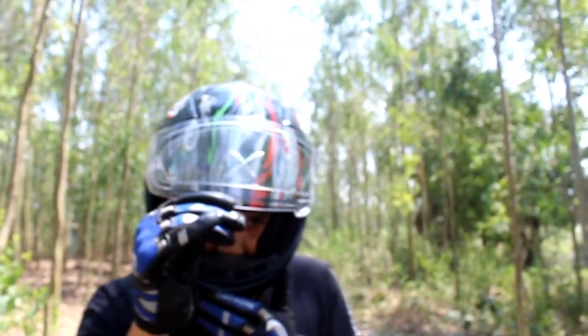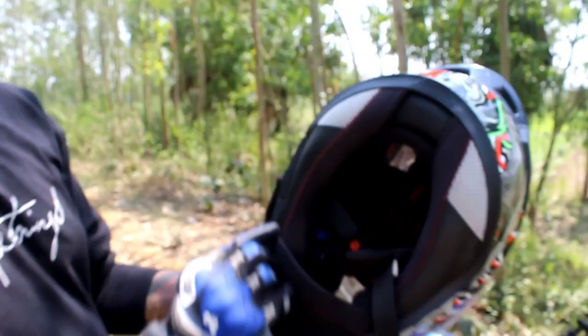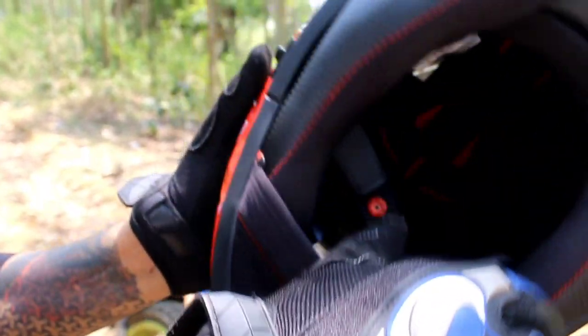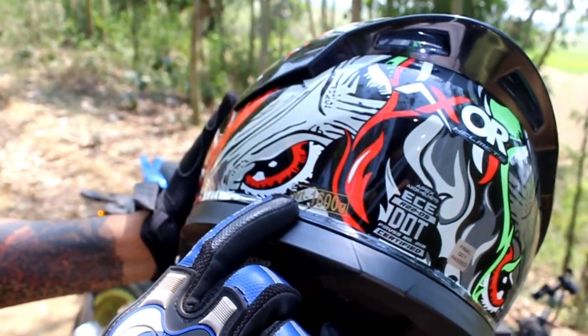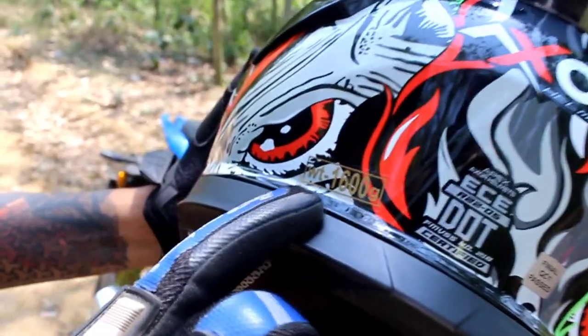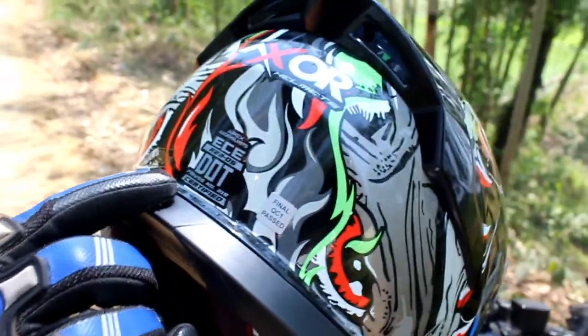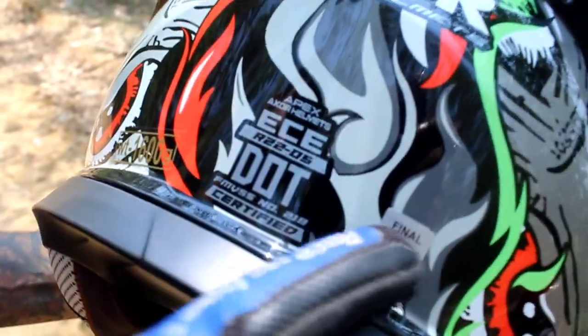If I talk about the inner space, there is a lot of space in front of my nose. I'll show you the padding inside — it has a nice 3D aero padding, also a chin mount to protect your chin from dust. You can see it is 1600 grams and it feels a little heavy on the head. Also, it is DOT certified.